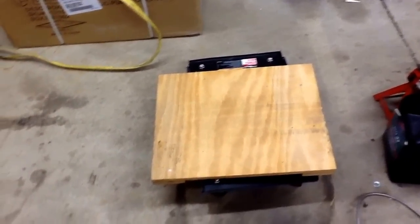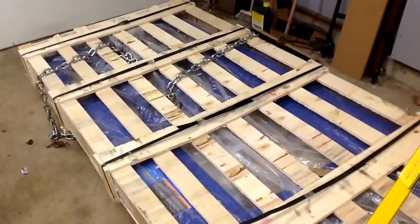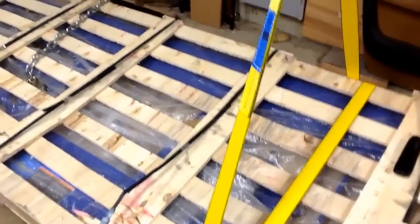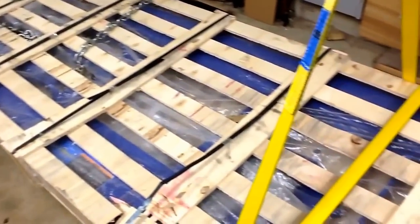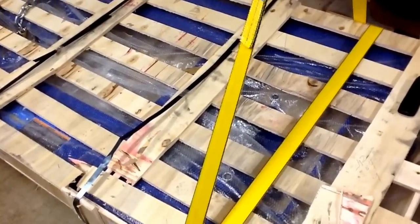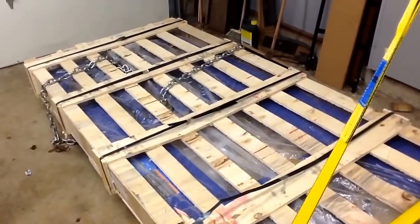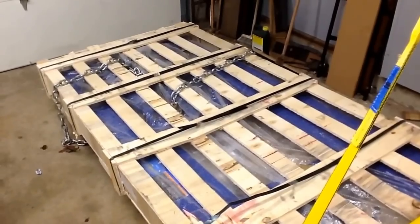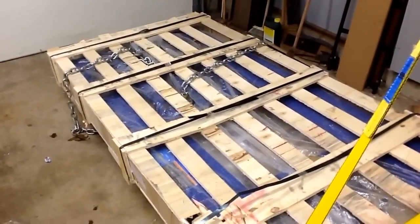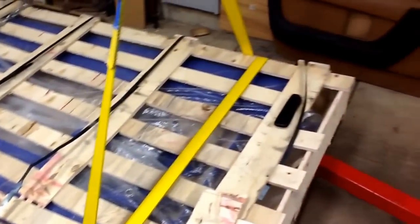I put a hunk of plywood down and pulled it into the garage. The banding was broken before I got it. The guy used a long-forked lift truck to get it into the truck — first tried it with the short ones and couldn't even get it picked up, then got the long ones and put it right in. Conway Freight was great, easy to work with, came on time, no complaints.